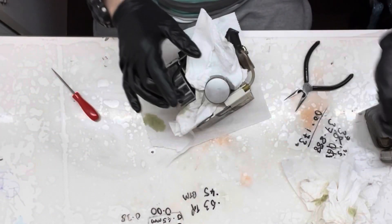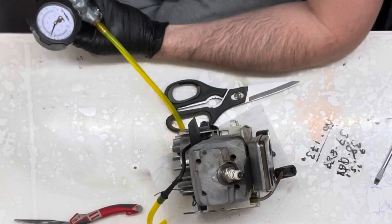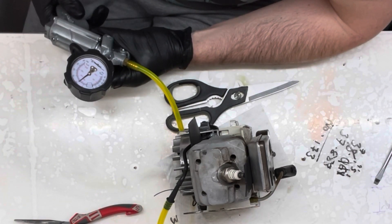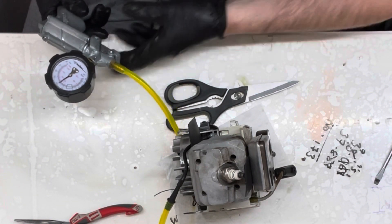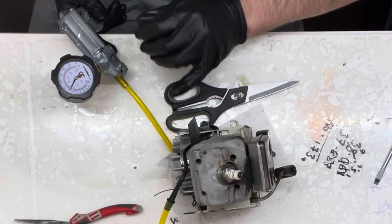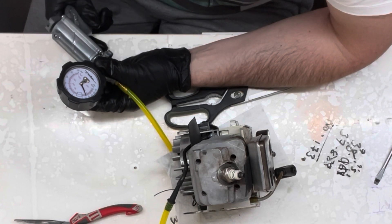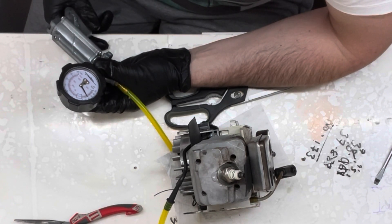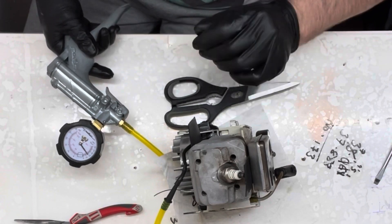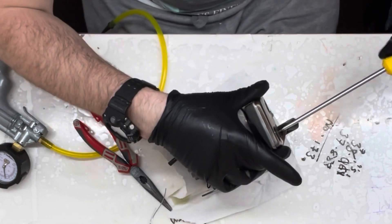So that is the piston installed. Pressure test - it should hold around about 7 PSI. Yep, it's holding steady at 7. The spark plug is actually holding - I'm genuinely surprised by that. Yeah, no leaks there at all. Let's see if the seals are holding up. I want 14 PSI. Honestly, they're holding absolutely solid too - that's absolutely fantastic.